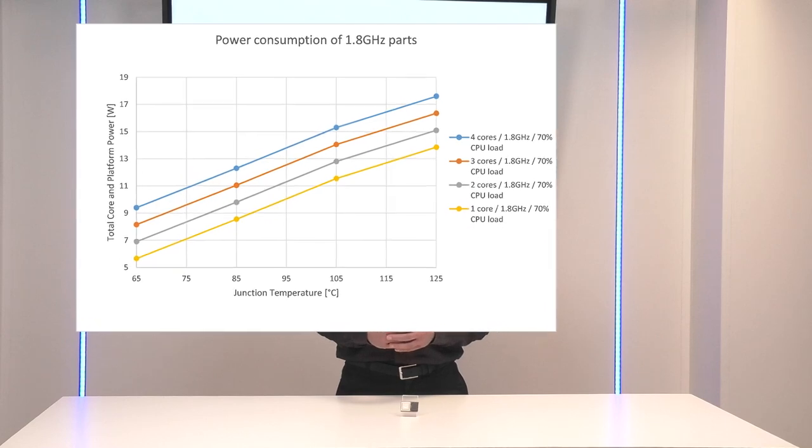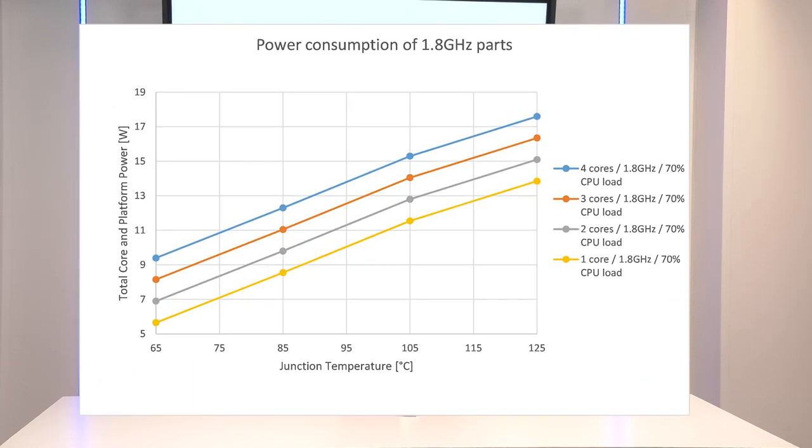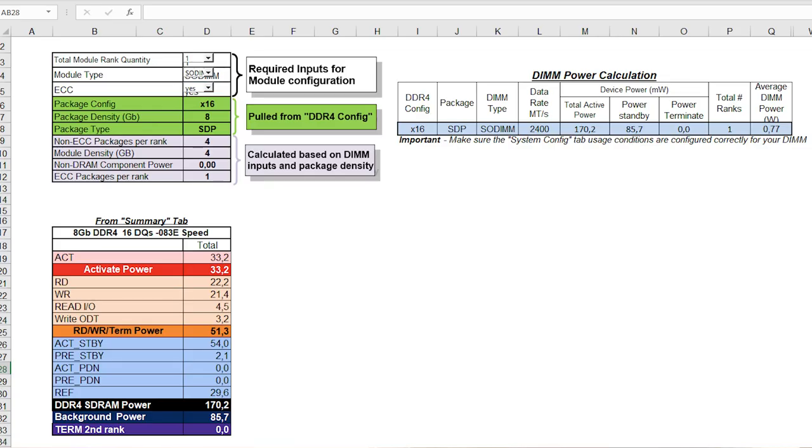First, you need to estimate the power consumption of the LS 1046 space processor, which can be done based on the power estimation guide. For instance, these figures show the power consumption of the device when operating at 1.8 GHz depending on junction temperature and number of cores used. In normal operating conditions, the power consumption of the processor is expected in the 7 to 15 Watt range. For the DDR4, a calculation spreadsheet is available and the typical power consumption ranges from 1 to 1.5 Watt.